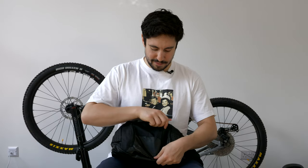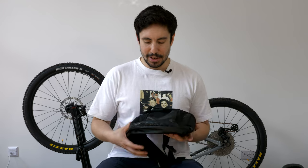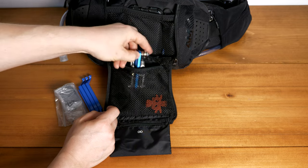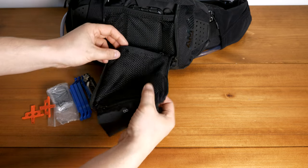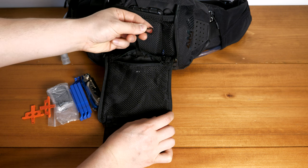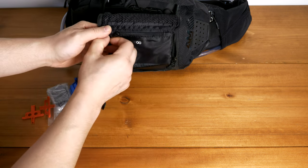I haven't tested it in full blazing rain yet so I don't know how water resilient it is, but I've been riding with this for nearly a year now and I grab it more so than I do my CamelBak. The CamelBak is just in case I go with someone else and they can borrow that.